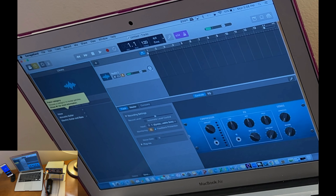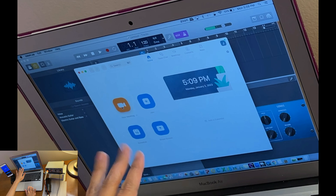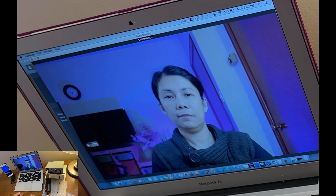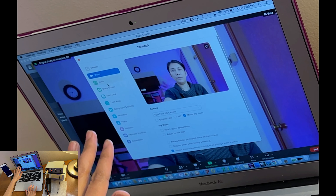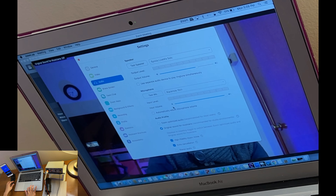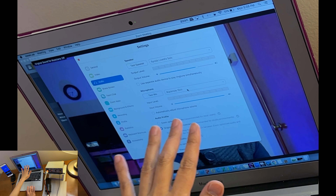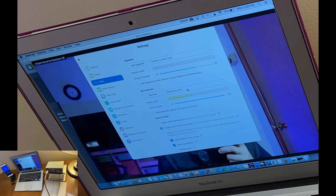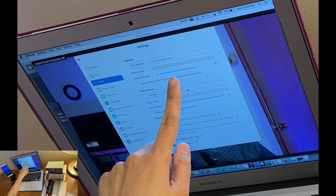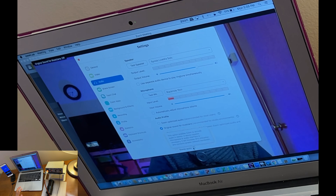Now you can put on your headset to check how loud your vocals are and preview any reverb or effects you plan to add. Before adding effects, open Zoom and start a meeting. Go to Video Settings, then Audio. Make sure your Microphone is set to BlackHole — you should see it picking up your voice. Your Speaker should be set to LiveMix Solo. You can also enable Stereo Audio if you prefer.